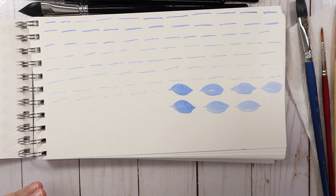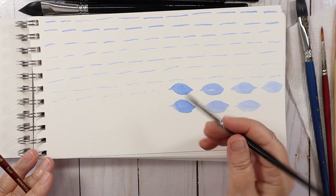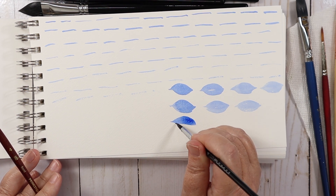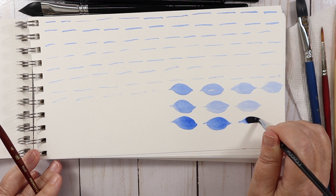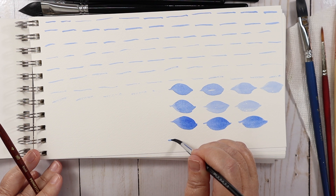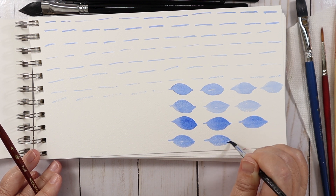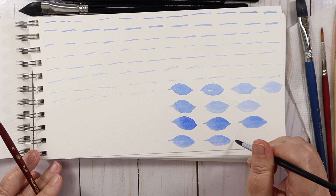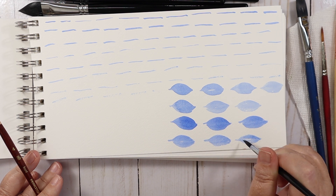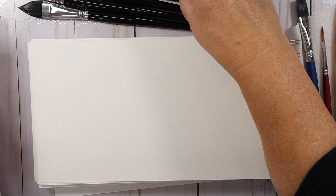Let's go back to the Famui — get some more pigment, good color payoff. It's very comparable overall. I like the spring back — you can see it's starting to get a little bendy now, but it's very comparable. The Famui is definitely the better performer overall.